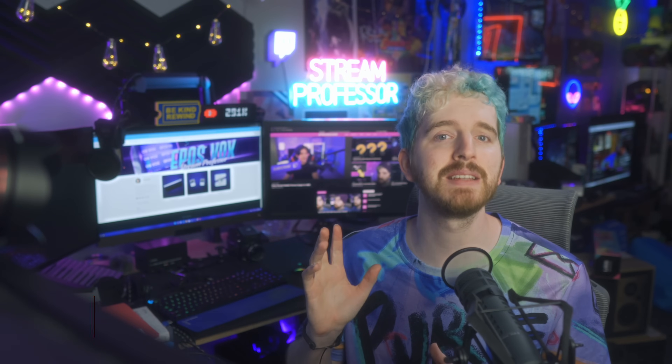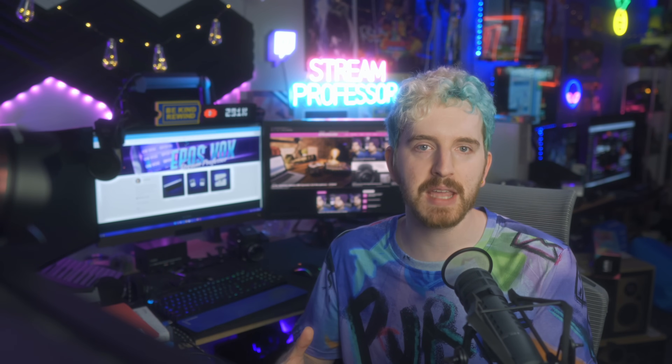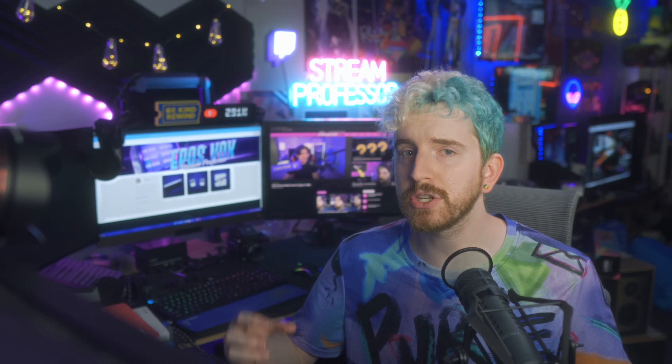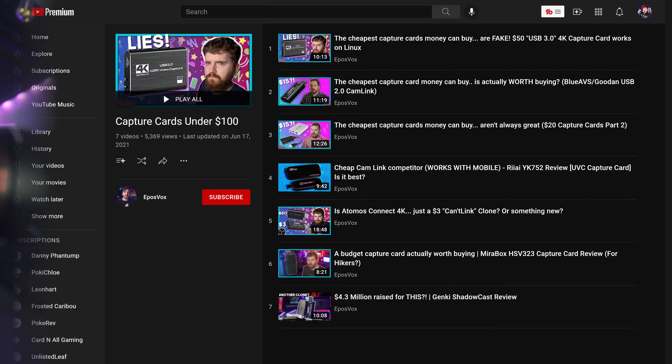I'm MeeplesFox, the Stream Professor, and I have reviewed countless capture cards on this channel over the years, which is why you should hit subscribe and notification buttons so you can stay informed. A request I made in Spring 2020 was for capture card companies to deliver a bare-bones capture card that worked well for under $100. We've seen a lot of capture cards hit the market, but even the most basic ones from Elgato and Avermedia stayed over that price point. And then we went on this adventure of exploring capture cards under $100, and most of them just aren't good.